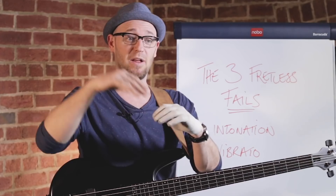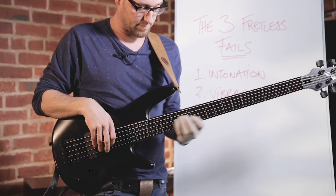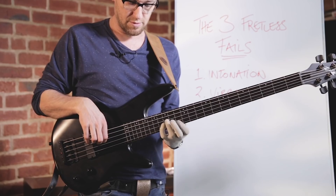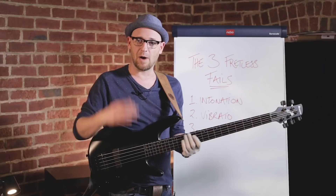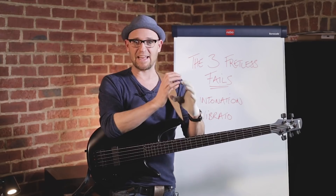We need to do the same thing on our basses. I plant or land the note, it's in tune, then I can bring in that vibrato. Then the next thing is slides.